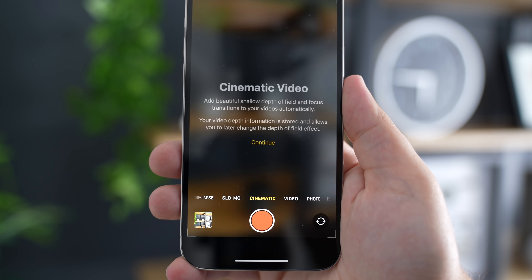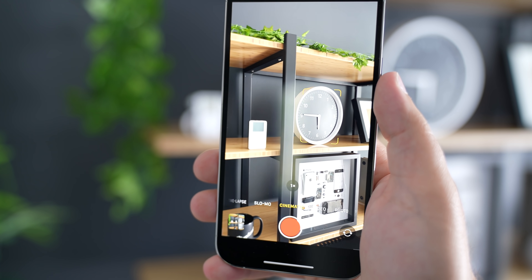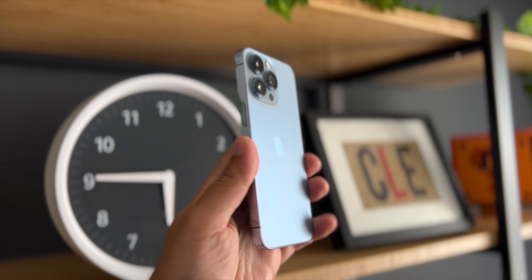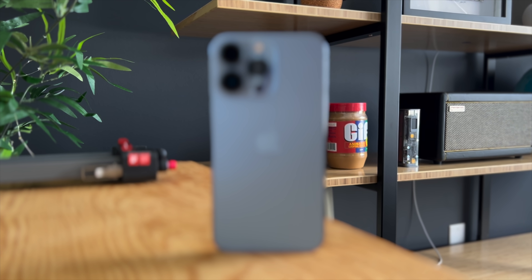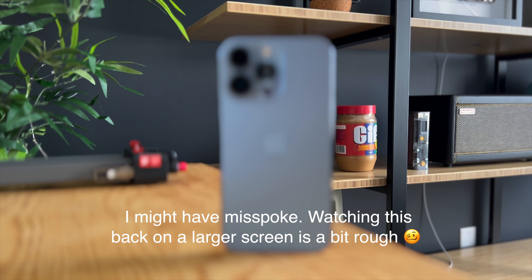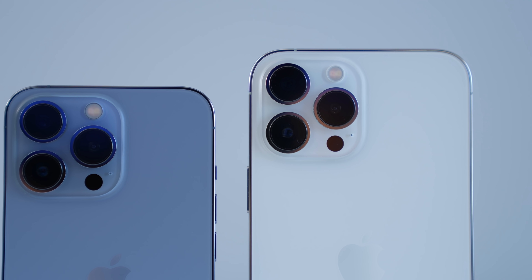On the video side, the entire iPhone 13 lineup got a new cinematic video mode, which is basically portrait mode for video. It's something that exists on other Android devices, mainly Samsung with its live focus video, and Apple finally implemented it. I tested it briefly — it works relatively well but it's definitely not amazing. I was pretty impressed with the rack or pull focus feature, where I can focus on one item in the foreground and then switch focus to the background with a simple tap, and it worked pretty well most of the time. I'll be testing the cameras more over the next few days, with a dedicated video next week.